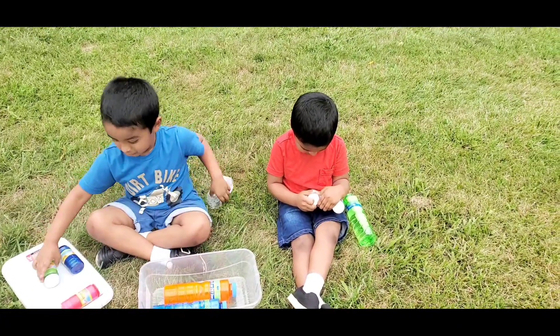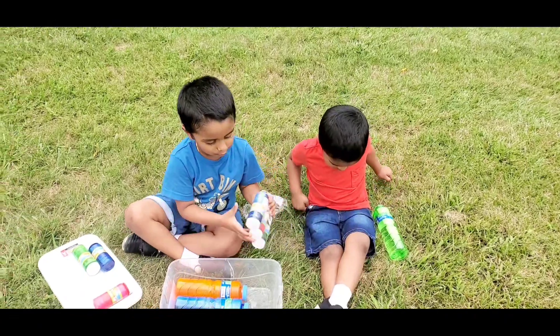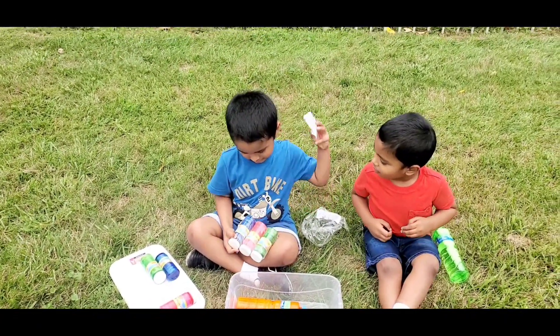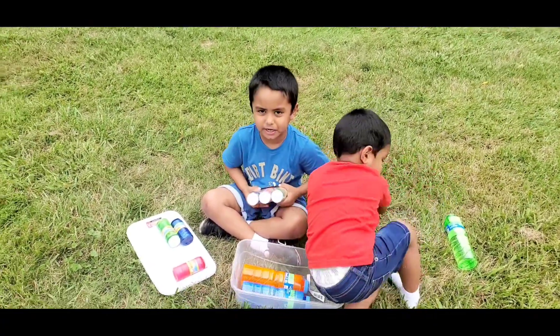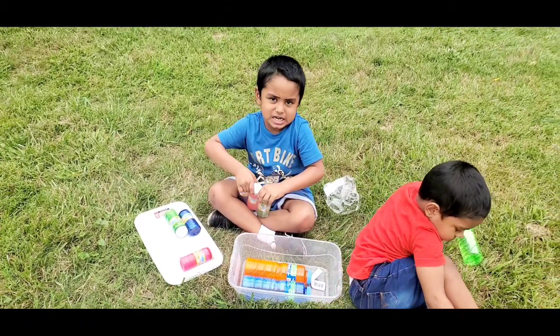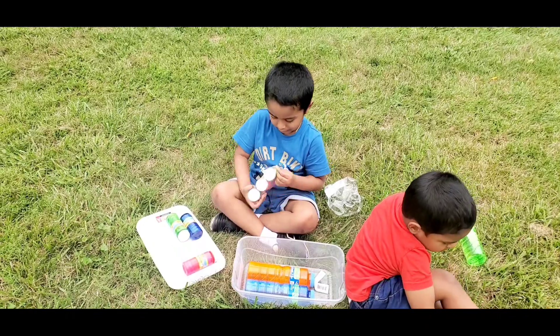Wow, Ashman, can you open your covers? Ashman, open your bubbles cover. Okay. Try to tear the cover.